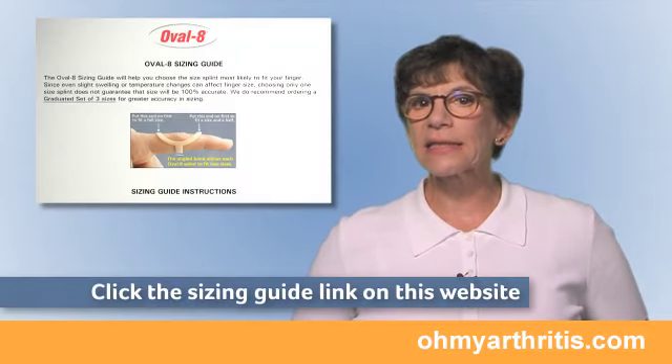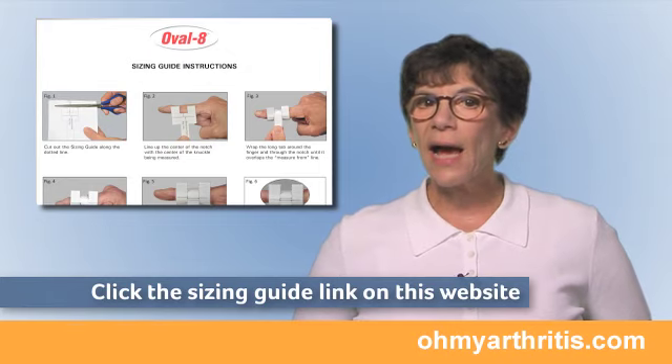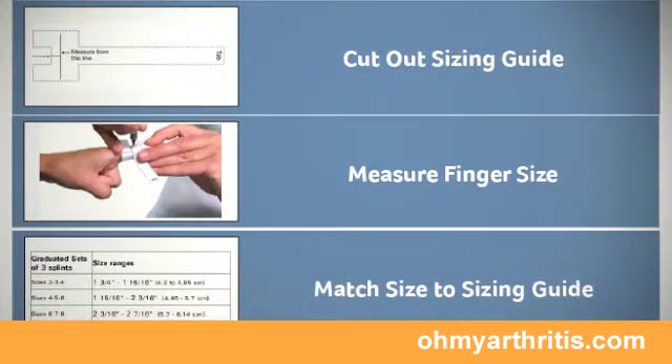If your health care provider does not have the sizing set, the next best way is to click the Sizing Guide link on this website and print out the Oval 8 Sizing Guide that includes the step-by-step directions that I'm going to demonstrate in this video.